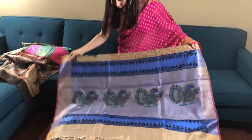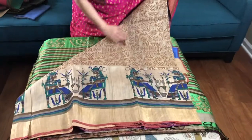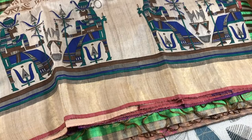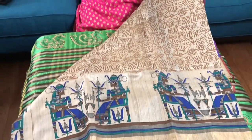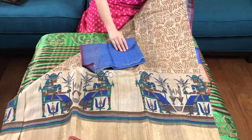This is the pallu of the saree and this is the body — it has a gold border. This is the blouse piece for this saree. This is dollar one sixty-five.